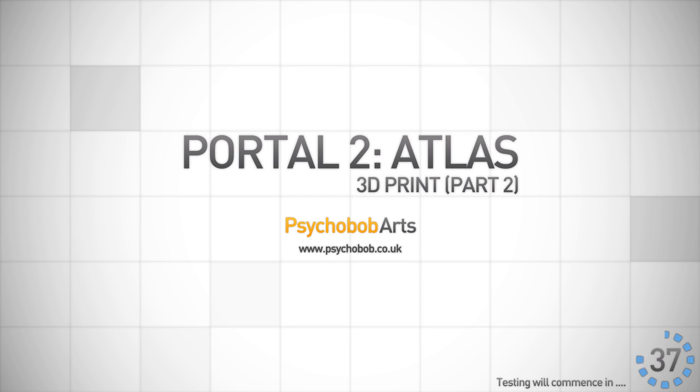Hello YouTube, Psychobob here again. I'm pretty excited about this upload as I've finally finished the Atlas model. I've always said there was going to be a part 2 for the model where I would make a custom base, and I've finally finished that after a good few months of delay.